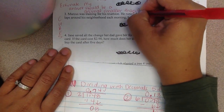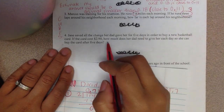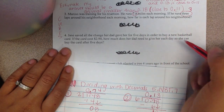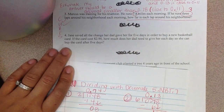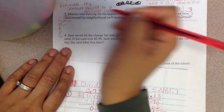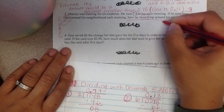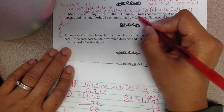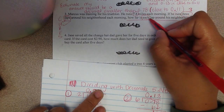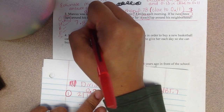He runs 7 and 8 tenths miles — that's an important number — each morning. If he runs 3 laps around his neighborhood each morning, how far is each lap around his neighborhood? What this is saying is he's running 1 lap, 2 laps, 3 laps around his neighborhood, and the total miles for all 3 laps is 7 and 8 tenths. So I need to take my total and divide it by 3 to figure out how much each lap is. I'm going to take 7 and 8 tenths and divide it by 3.